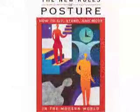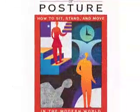Hi, I'm Mary Bond. I'm the author of The New Rules of Posture. I wrote this book to help you discover your body's natural posture intelligence.